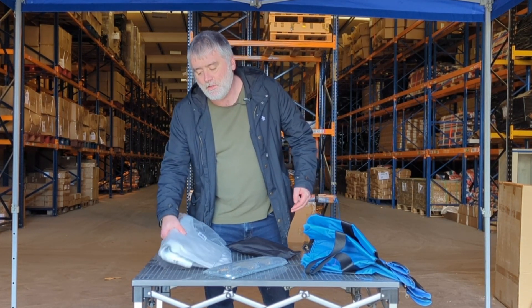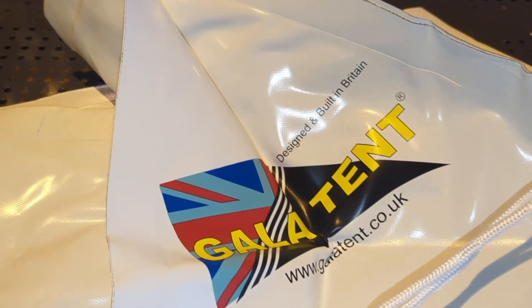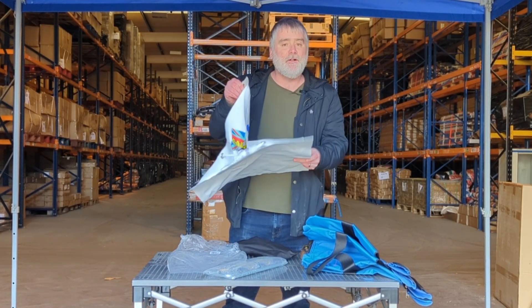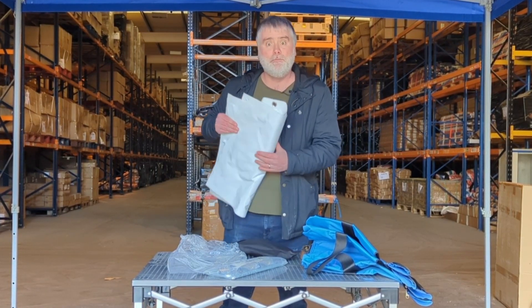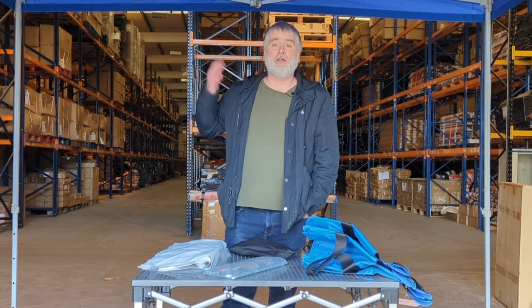For something a little bit more robust, we've got the GalaTent PVC water weight bags. These travel extremely light, but when you fill one with water you're going to get 50 kilograms of anchorage per unit. It's sold with a ratchet strap already included so you can attach it to your tent and anchor your gazebo quickly.